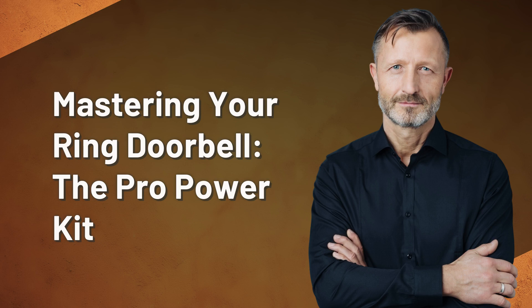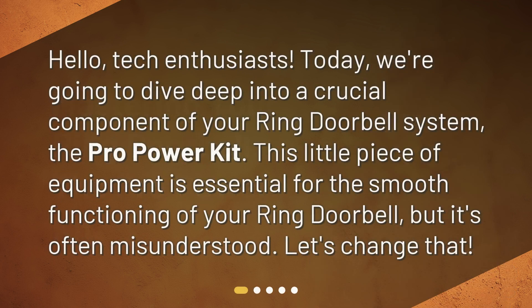Mastering your Ring Doorbell: the Pro Power Kit. Hello, tech enthusiasts. Today, we're going to dive deep into a crucial component of your Ring Doorbell system, the Pro Power Kit. This little piece of equipment is essential for the smooth functioning of your Ring Doorbell, but it's often misunderstood. Let's change that.